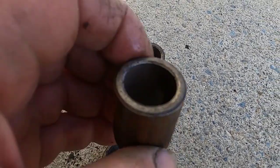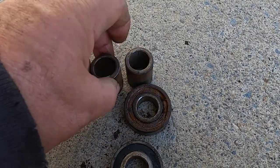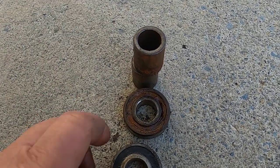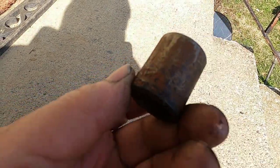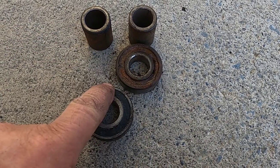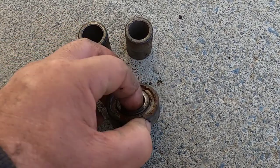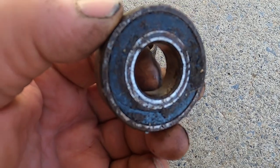You can see the rust. These are just spacers that were in between the two bearings — their only function is to keep them apart. Look at the rust. My next steps are: take both seals off on this one and see if I can salvage this bearing.